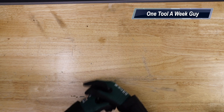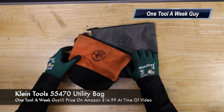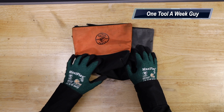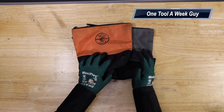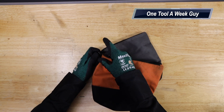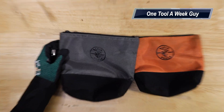The first one we're going to look at is the Klein Tools 55470 utility bags — a pack of two. On Amazon you'll find them for $14.99. The only downfall is that these are the only ones I'll be showing that are not made in America; these are made in China. They come in two colors: gray and orange, and each comes with a carabiner. They are nylon, very durable, and puncture resistant.